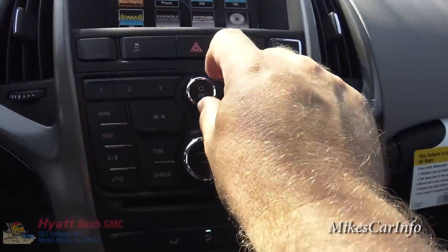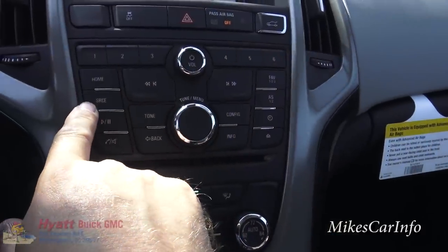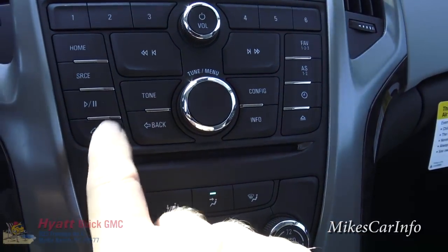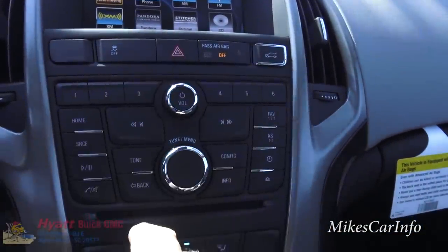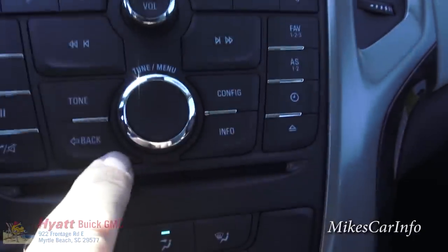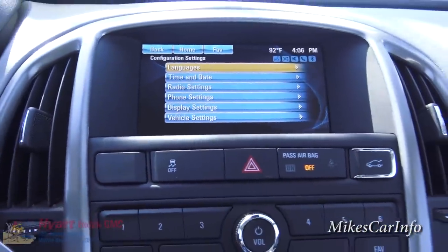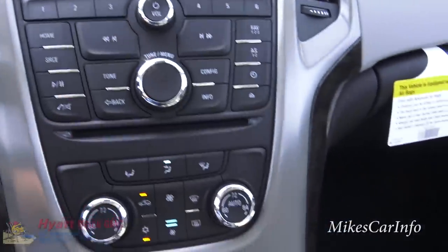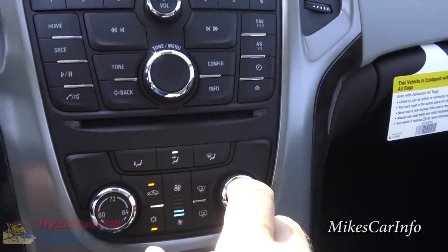There are presets right here. You've got a volume button here as well as on the steering wheel, and you change stations here. Source means AM, FM, or satellite radio. This is play or pause. This is your phone button just like on the steering wheel. The back button goes back out of a certain screen on the touch screen. You can adjust the tone for the audio and configure different things - push configure for language, time and date, and your settings. Info gives you information through the OnStar system. You can adjust your clock that way. You can also eject your CD, though there isn't one in there right now.